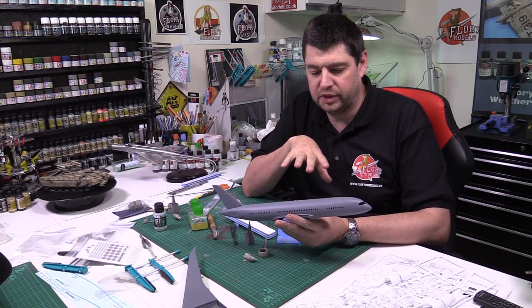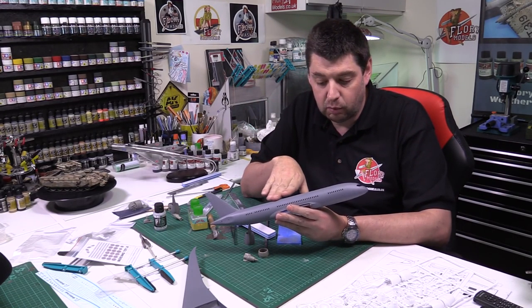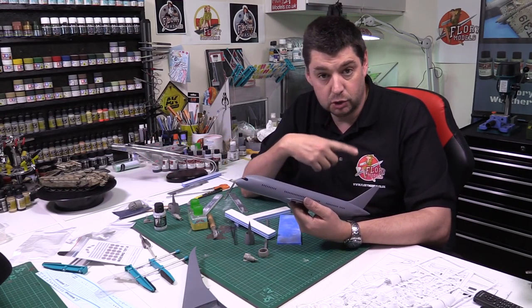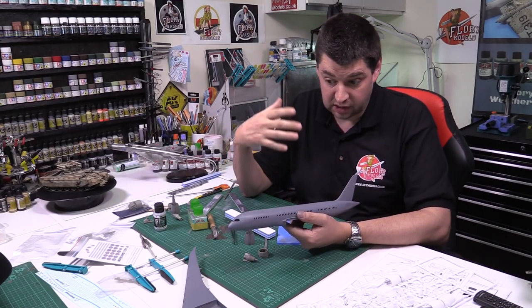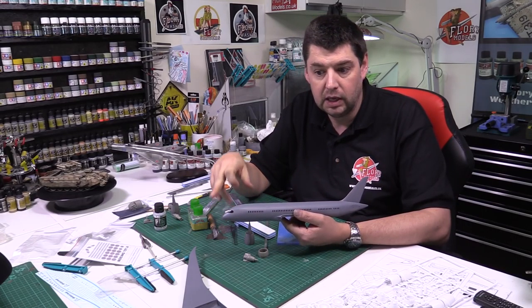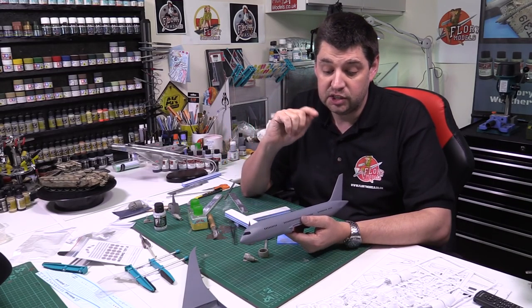There are a few quirky things with this particular kit. One is the plastic is very soft, so there are a couple of things you have to be aware of — sink marks and similar issues. The big thing is it's a shell of two halves, so we've got massive seam lines all the way around. Because it's going to be a very nice, glossy finish, we can't accept anything less than perfection, especially on that top seam, because it will stand out like a sore thumb and draw your eye.